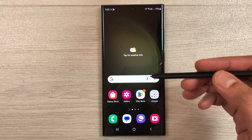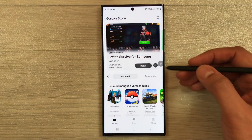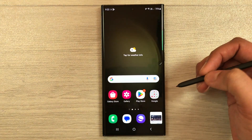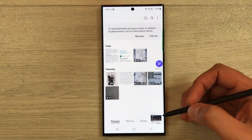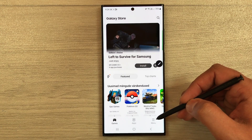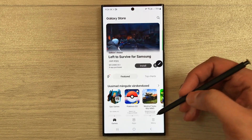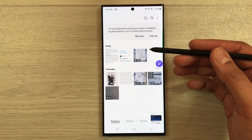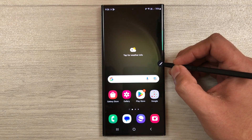The next tip is Glance Mode for multitasking. Open any app, then select Air Command and choose Glance Mode. A small floating window of that app will appear. You can open any other app in the background, and then hover your S Pen over the floating window to bring it into view. Remove the pen and it returns to the background. This is very helpful for cross-referencing two apps at the same time.